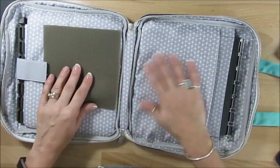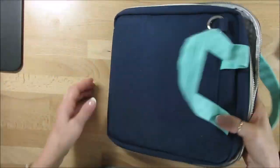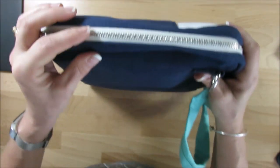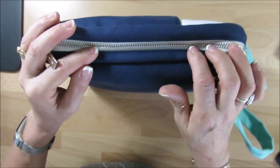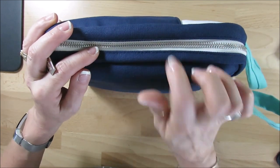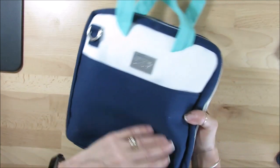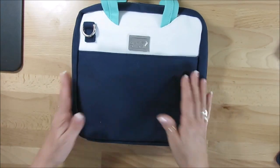You can also see how strong the bag is by the zipper. This is a middle zipper, and when I saw the middle zipper I was very giddy about it. So this is it.